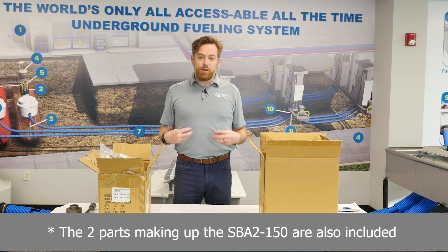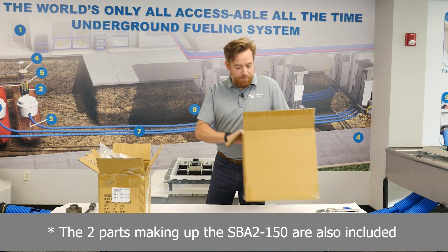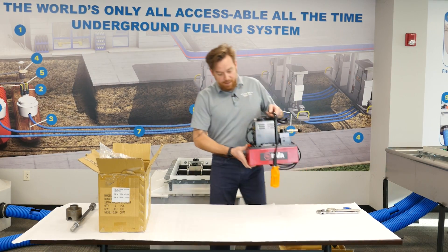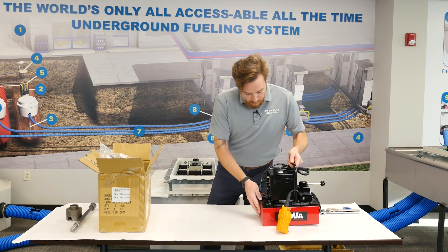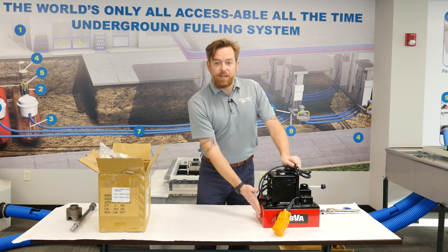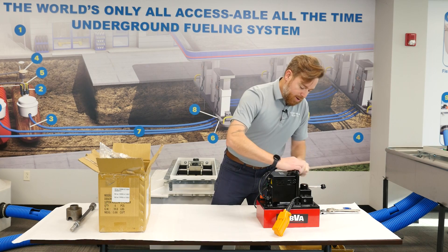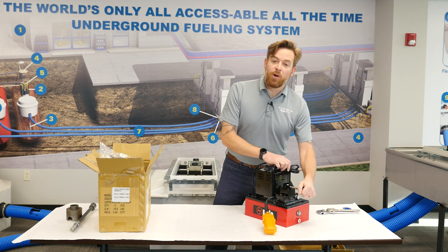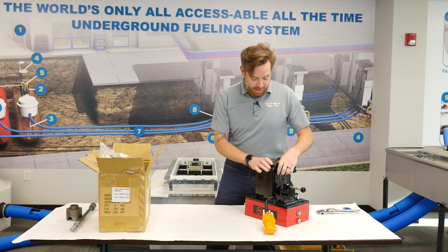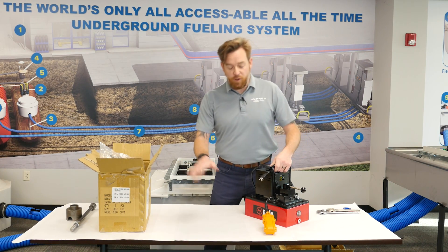Whenever this comes to you, you'll be getting it in two boxes. In one box, you'll have the powerhouse itself — this is the electrical powerhouse. You'll notice that the major change here is that it is red and no longer yellow. Visually, that's the biggest difference. You'll also notice that it has this lever arm on the front, and that is going to be to swedge and to release. That is the only operational change from this machine to the previous version.